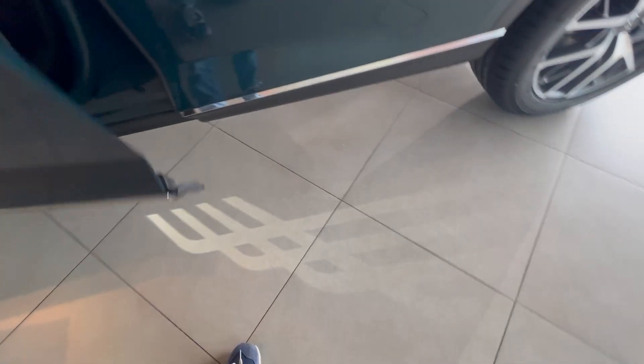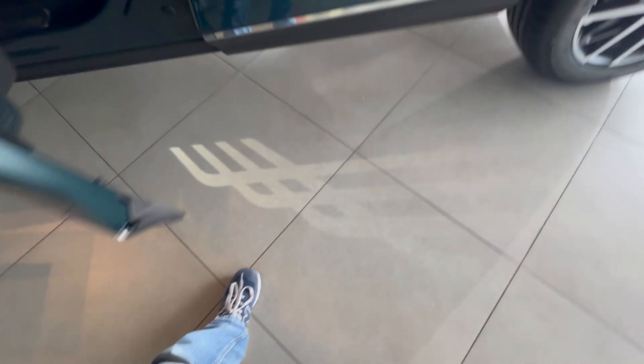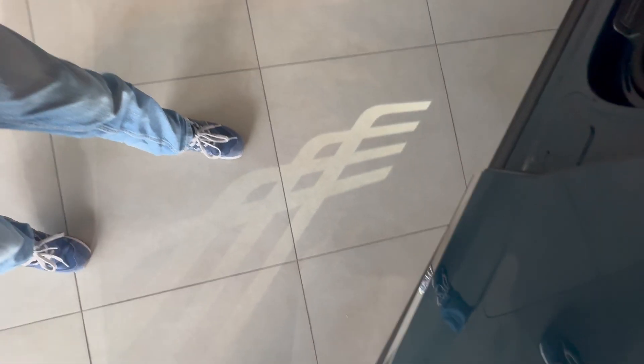Wait — what is this? Where does this come from? Okay, I don't know what this is supposed to be, but this is some really cool lighting. Let's hop in.